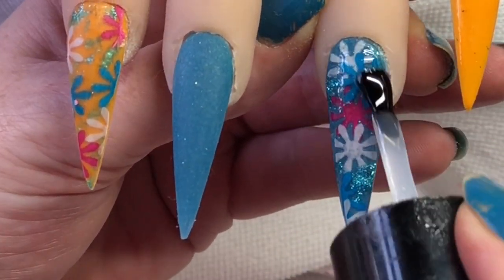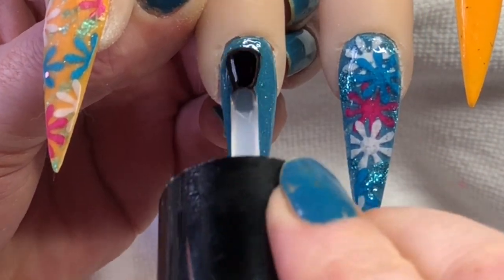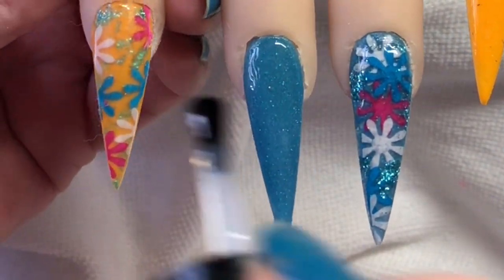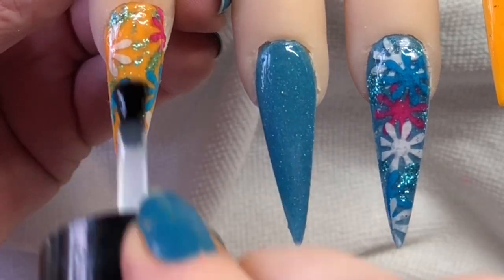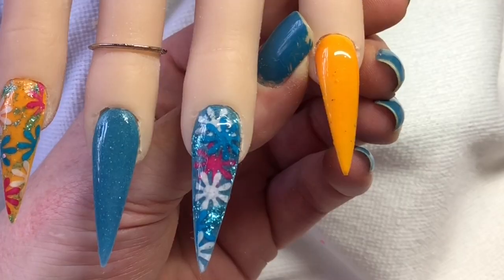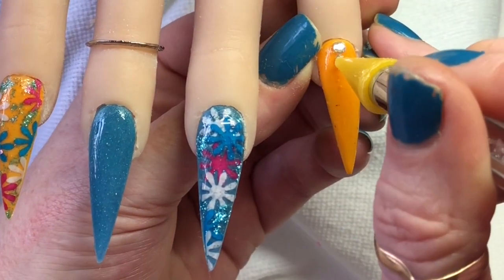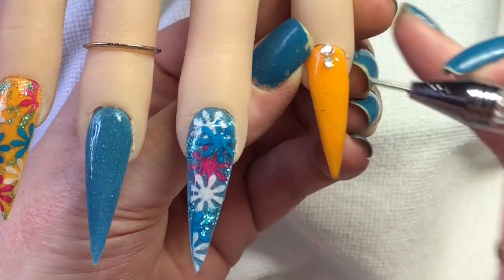As you can see it worked really nice. I might have to go and buy some more of these paper flower things. Once I've done this I will cure it — I've just added a couple of little diamonds and then I'll just pop this into my lamp for a minute and I will leave you with the final set.